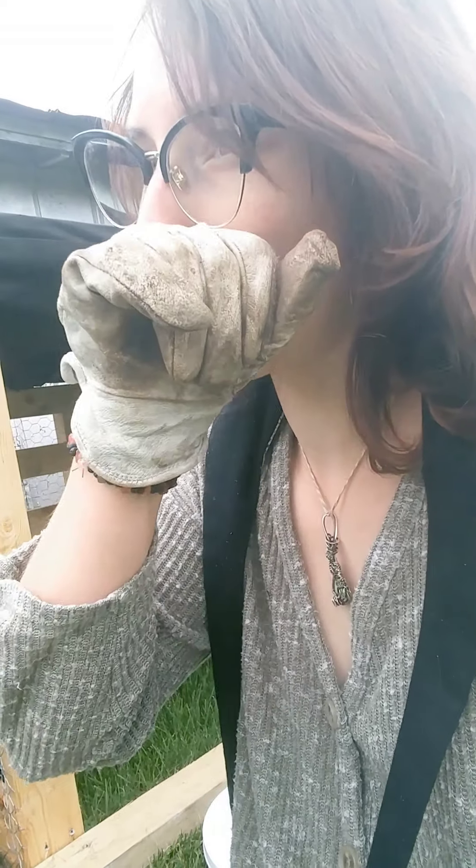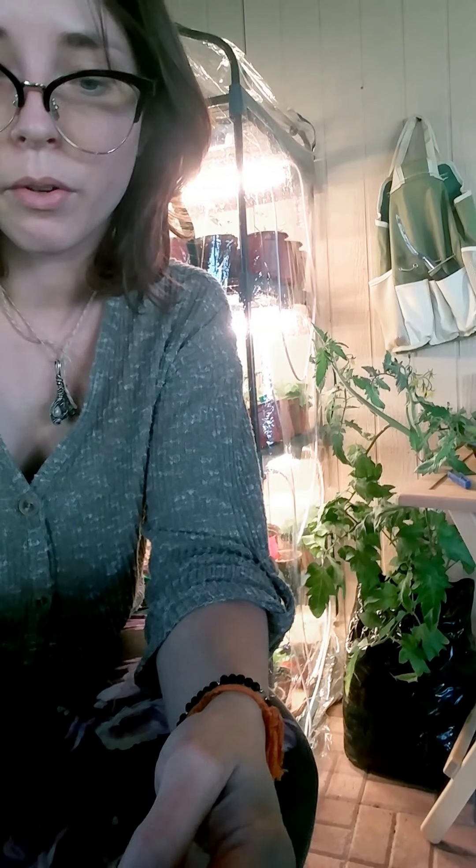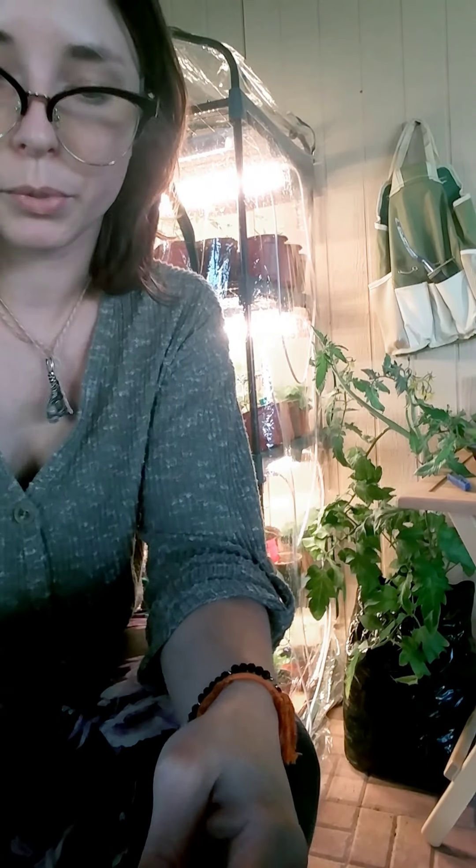I'm doing hot composting with this bin, and the aim is to use what I've been reading about called the Berkeley method. I'm happy to share information about one of the many forms of composting that exist. I chose to learn about the Berkeley hot composting method because, although it's a bit intensive, it allows the creation of compost in a pretty timely manner — you can do it in as little as fourteen days up to two months.